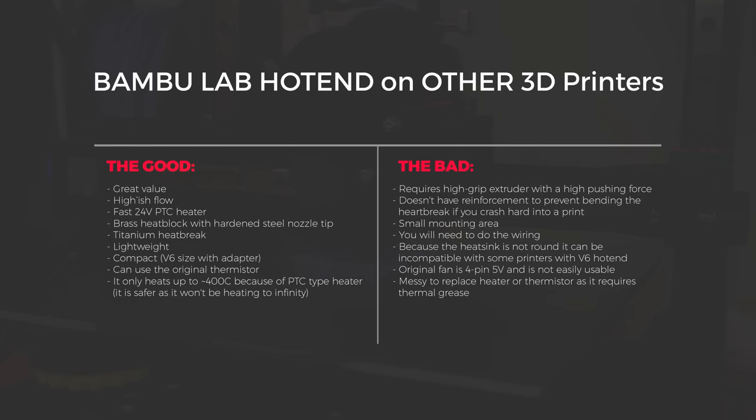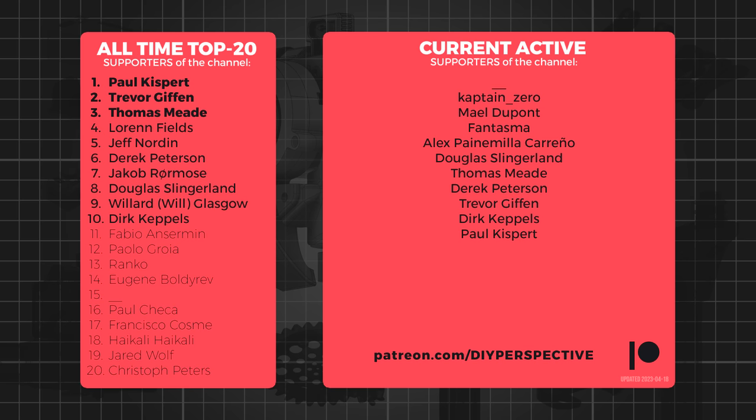If this video was helpful, consider supporting my work on Patreon like plenty of others do, or simply by giving a like. With all this information, what are your thoughts on the Bambu Labs hotend? Would you consider it as a replacement part for your printer? Feel free to leave a comment below — that's all from me and we'll see you next time!